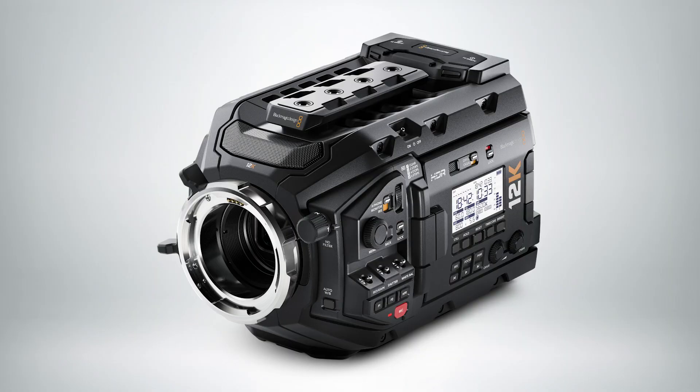But the beauty of this is it's our own sensor design. So when you combine our own sensor design with the original Blackmagic Ursa Mini Pro body, the ColorScience 5, Generation 5 that we're using, Blackmagic RAW codec, and DaVinci Resolve, you really have a great system for shooting high resolution images.